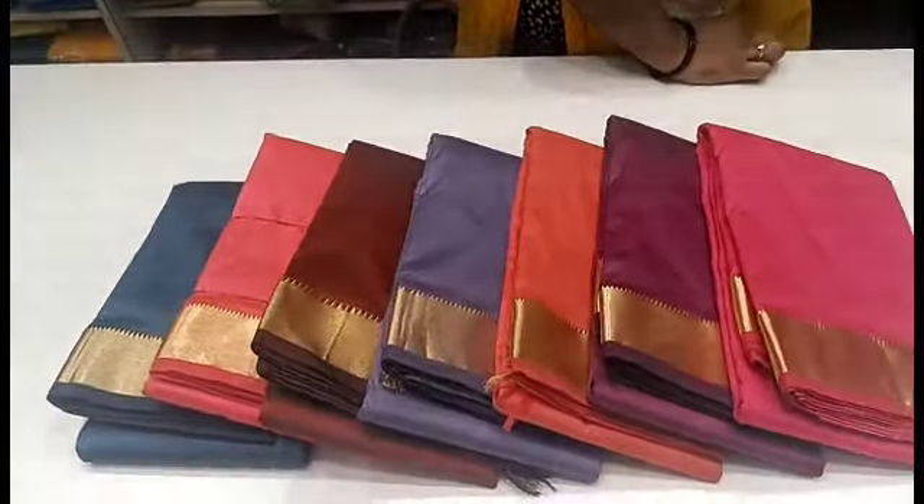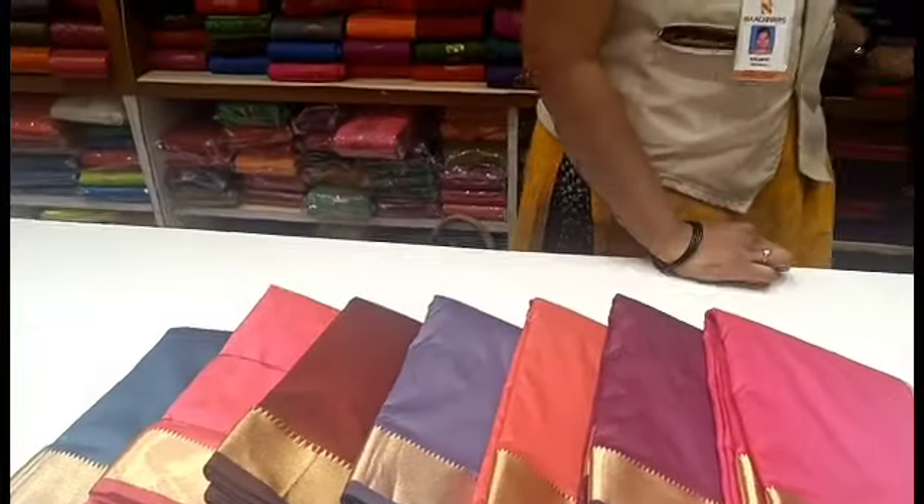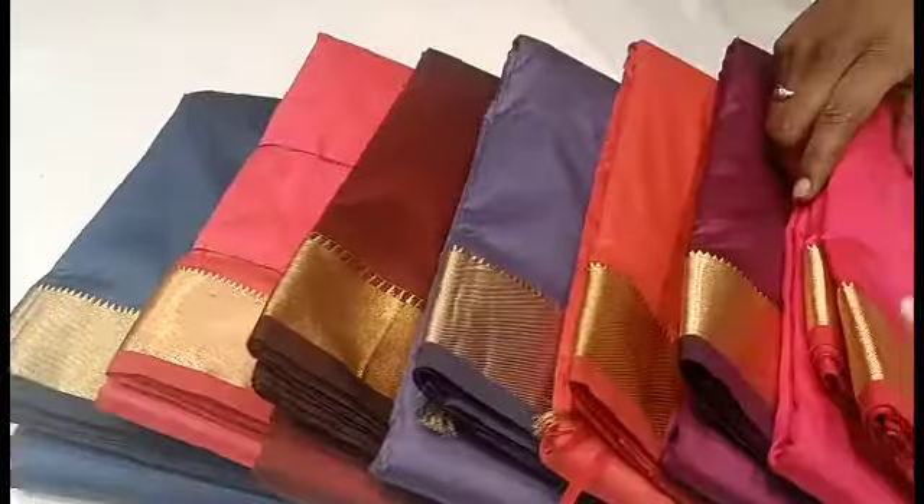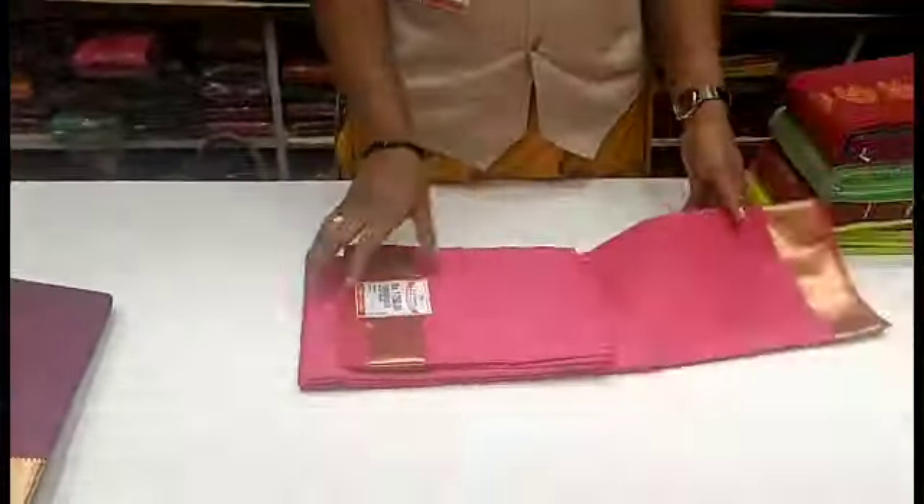There are decent-sized borders on both sides. Available colors include pink, dark pink, light pink, beetroot, lavender, orange, and more.